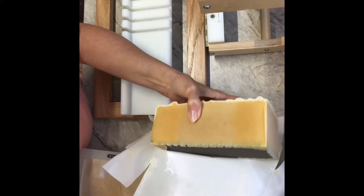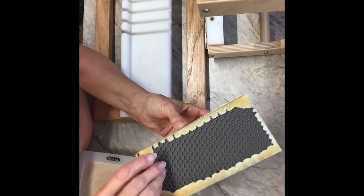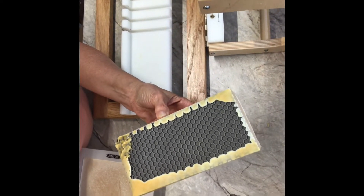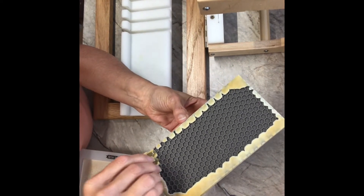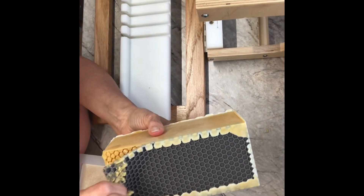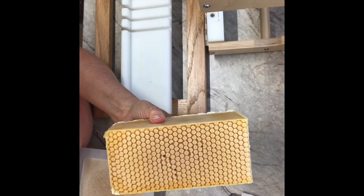I'm taking my freezer paper off and you can see the very bottom of it has this mold. I'm going to get to the corner here — it's still rather pliable, not super hard. I'll grab a hold of this end, give it a pull, and that's what the bottom looks like. Isn't that cool?